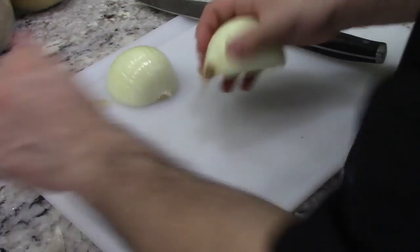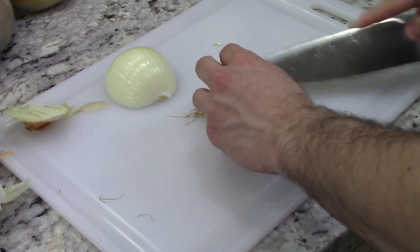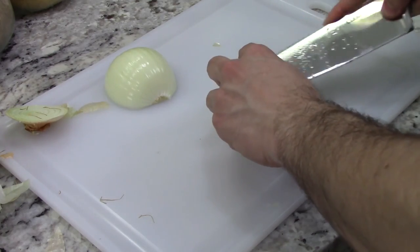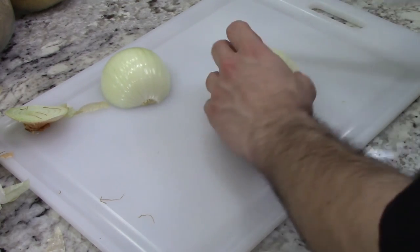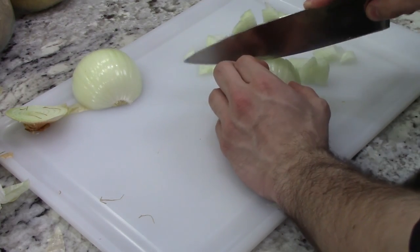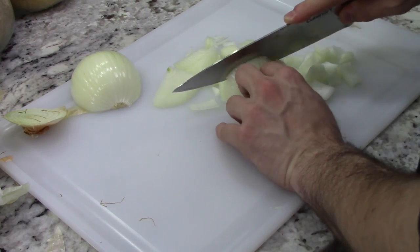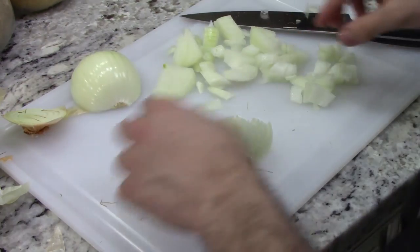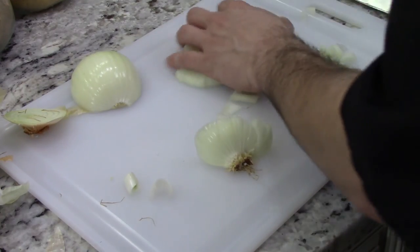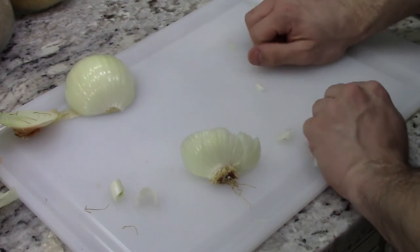So peel your onions and we're just going to cube these up into small pieces. It doesn't have to be super uniform or look super nice, because it's all getting blended in our food processor in the end. It just needs to be small enough — you're not going to shove a whole onion in there. Make sure there's no root pieces in there. Then we're just going to put everything in with the garlic.